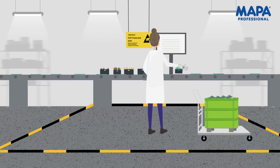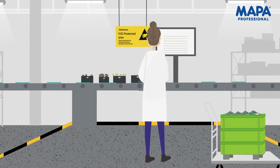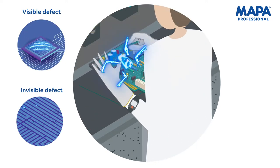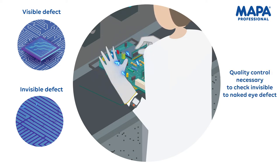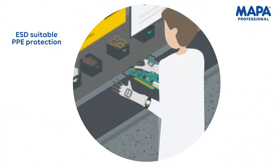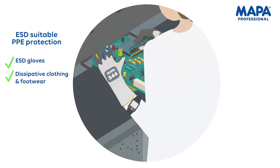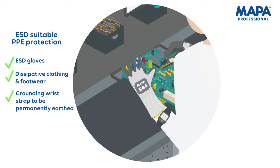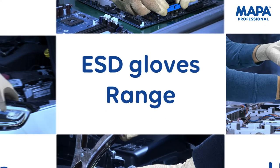In some critical production environments, electrostatic discharges can damage or weaken sensitive electronic devices. Some damages can be seen clearly, but most of them are invisible to the naked eye and can only be detected under a microscope. That's why wearing the right PPE and quality control are essential. Wearing ESD gloves alone is not enough — workers must wear suitable dissipative clothing and footwear, as well as a grounding wrist strap to be permanently earthed. Having the right glove is then essential.